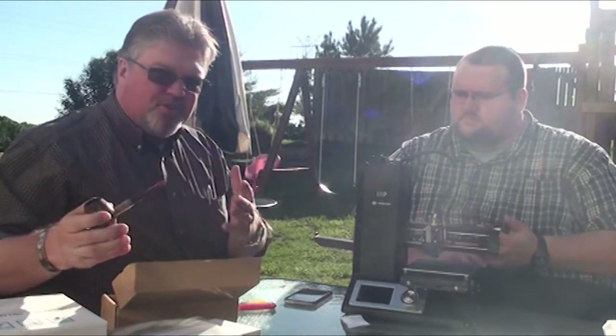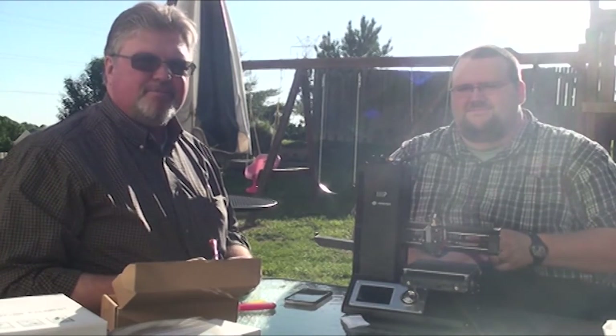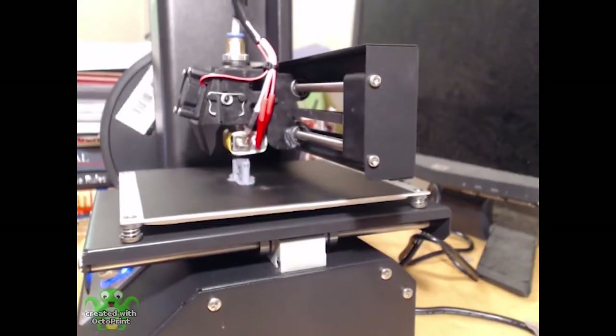Thanks for joining us. I hope this was interesting to you. We're not gonna spend a lot of time in the future with this on the channel, but if something interesting happens, you can bet we're gonna share it with you. So thanks for joining us. Make it a great week, and talk to you again next week. See ya. Bye-bye.